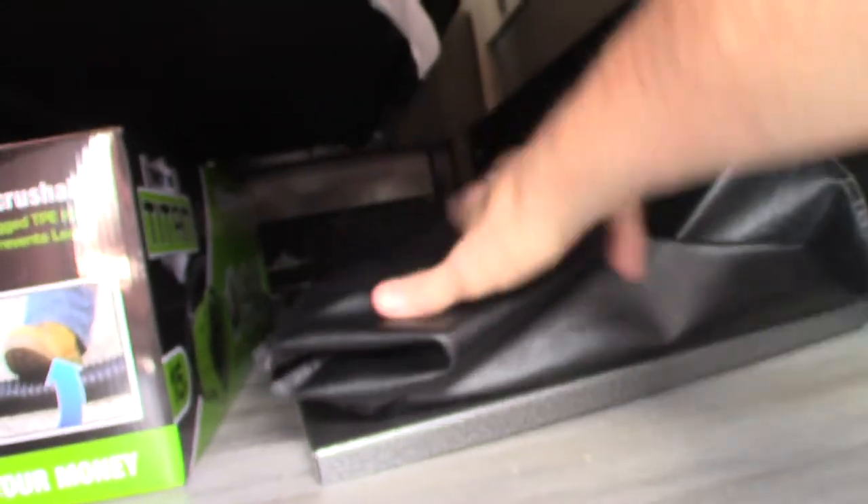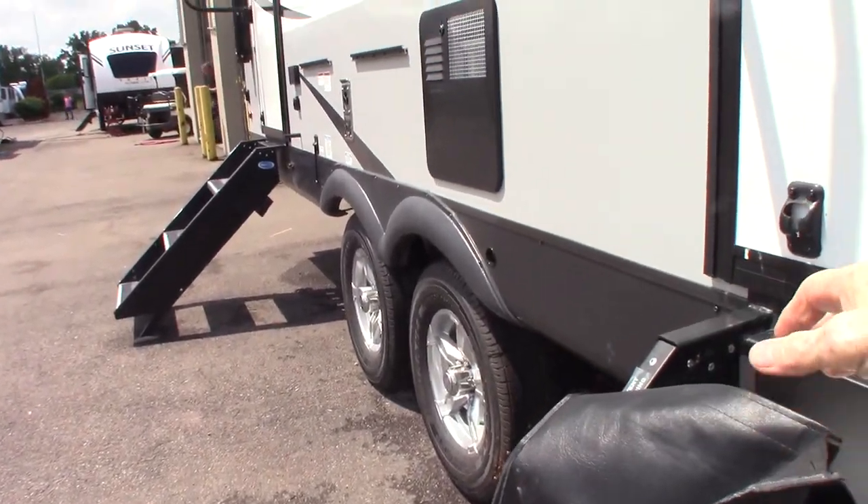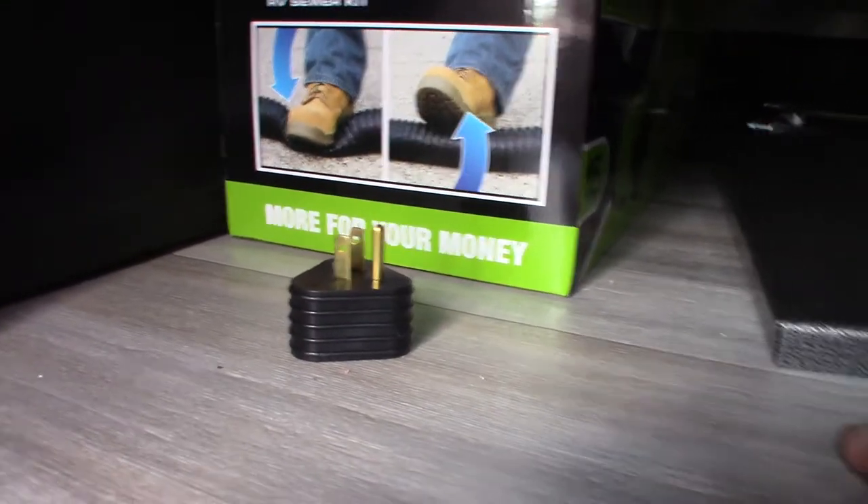This metal table stores here. Inside the storage compartment you have your attachments, the rack your griddle hangs on, your dump hose, and a reducer to reduce your 30-amp cord down to 15/20 amp. Just additional storage here.